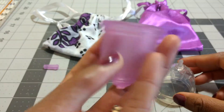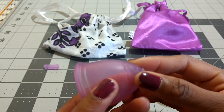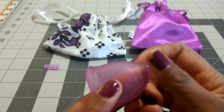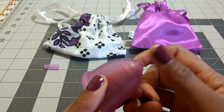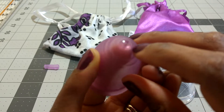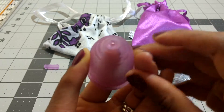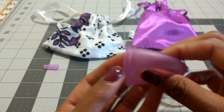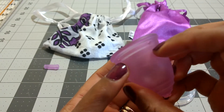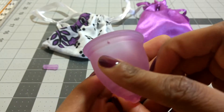With the Ruby Cup, the grip rings here are not the grippiest, but I actually prefer that because I don't need grip rings — they have a very smooth transition, so it's not too rigid and you don't really feel it at all. There's a little hole where the stem was; I haven't had any trouble cleaning that, but it's something to keep in mind. This is an overall soft cup. It does have four suction release holes as well, but these are very small and I personally think it's hard to clean without running water.